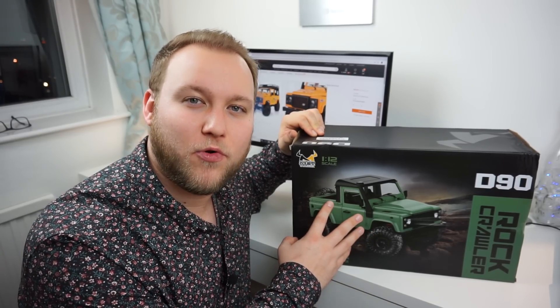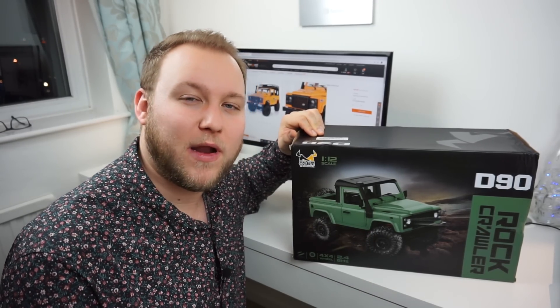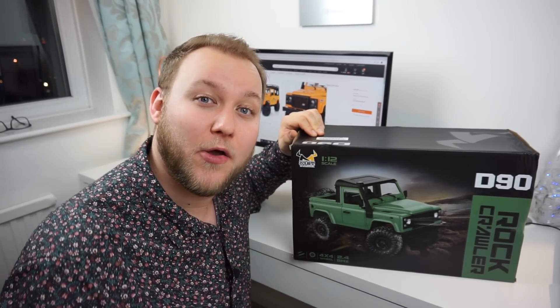This product has been sent to me today from banggood.com. If you want to have a look at this, there are going to be links right below - take a look and pick one up. Let's get inside the box.